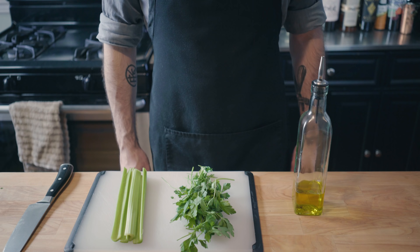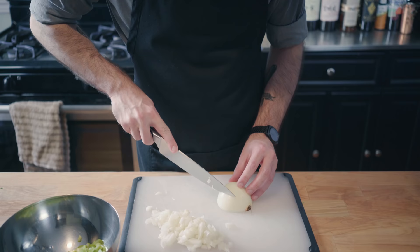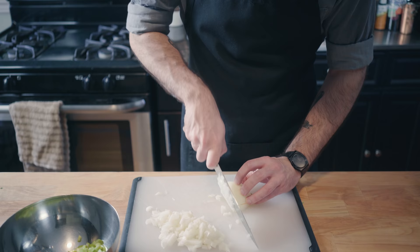There are only three more ingredients named in this episode: celery, parsley, and olive oil, so we're going to have to make up the rest. Start by dicing the celery, then finely mince an onion, and slice up three garlic cloves.